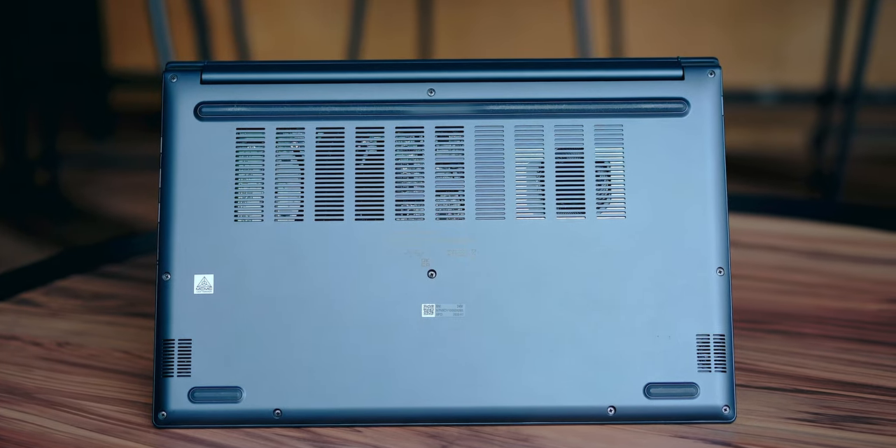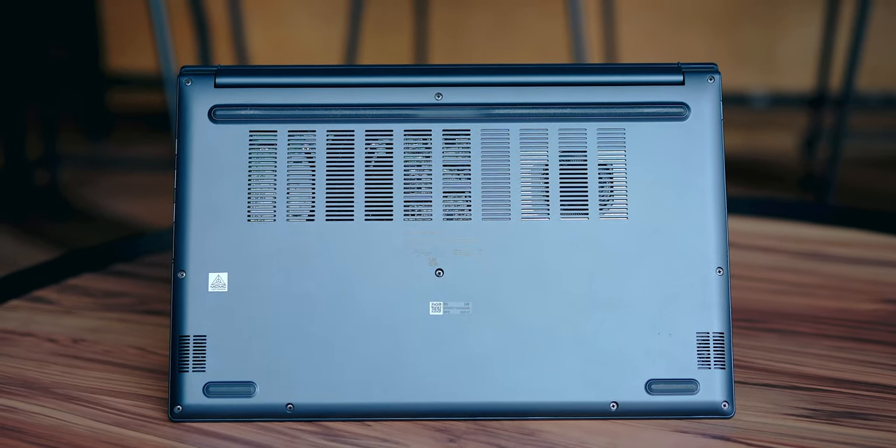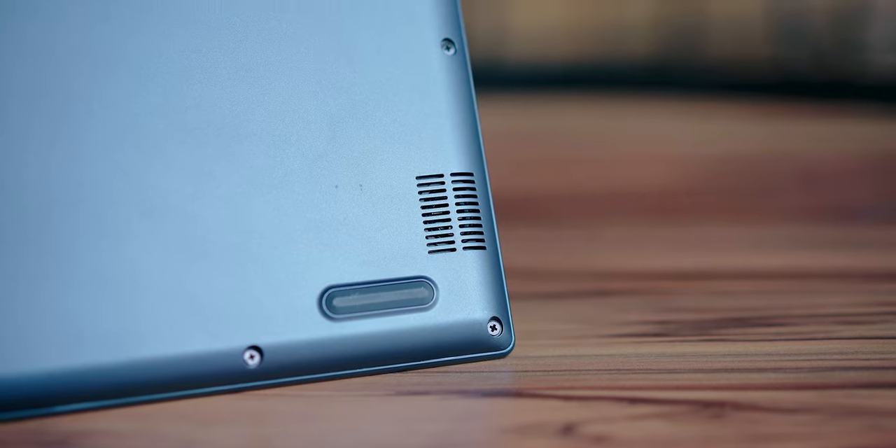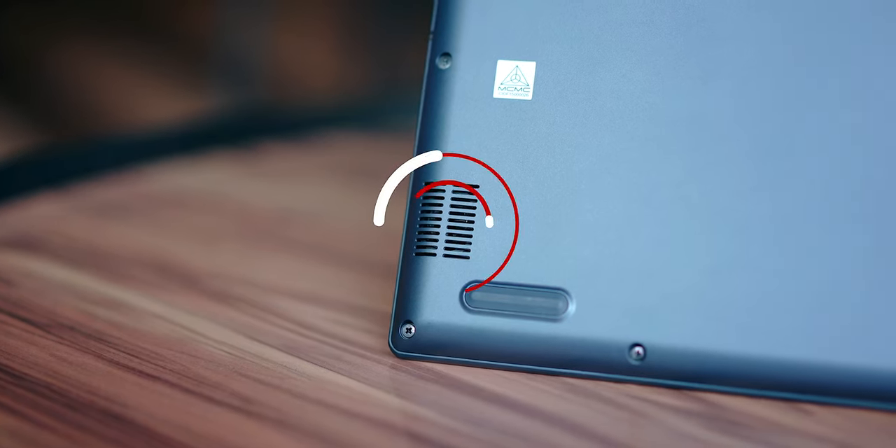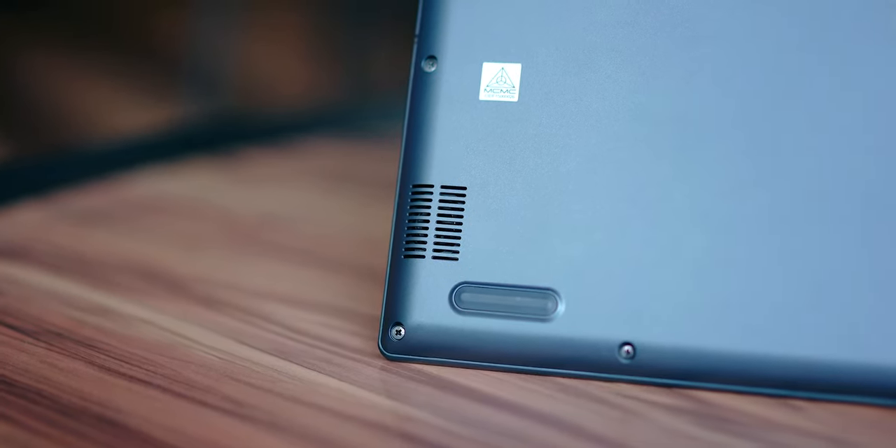Moving to the bottom panel, there are a couple of speakers at the bottom of the laptop. I did wish they were front-facing for better sound, but most of the time I'm using earphones anyway to avoid disturbing anyone around me. The sound is good enough for occasional use.